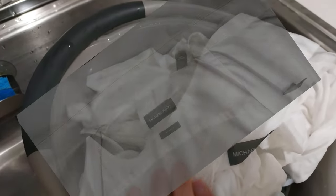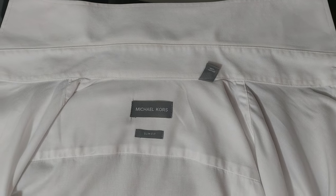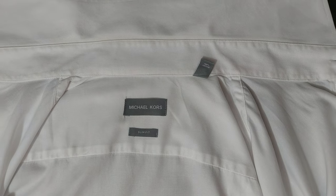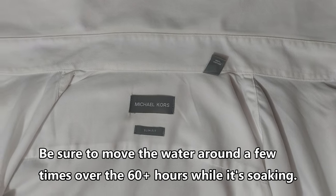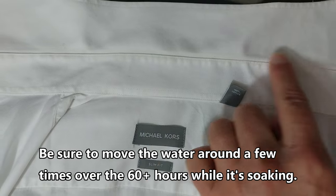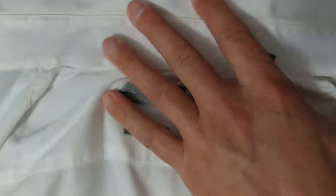After soaking, I rinsed out these shirts in the bucket with regular water, then left them for about two days. When it was time for the weekly wash, I threw them in with the regular whites — no special additives, just regular detergent. You can see the final product: it's visibly different. That yellow is for the most part gone — definitely brighter and whiter. It does work.